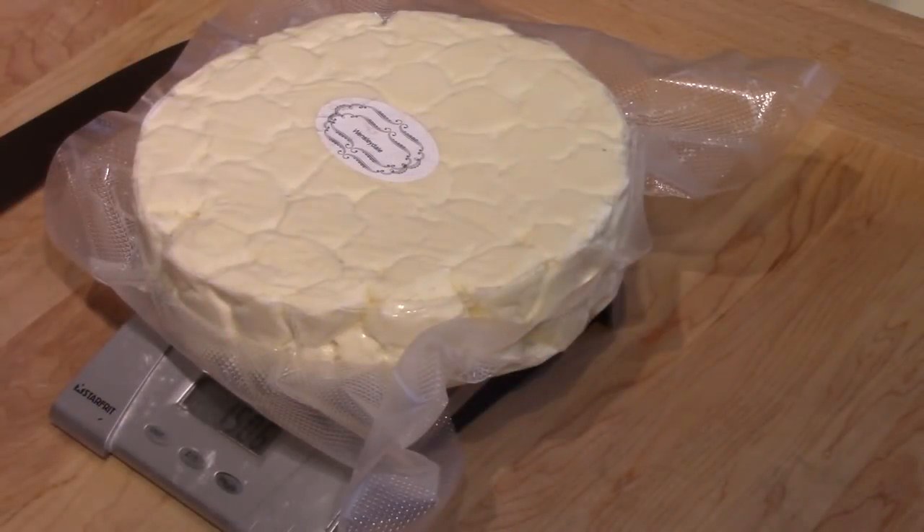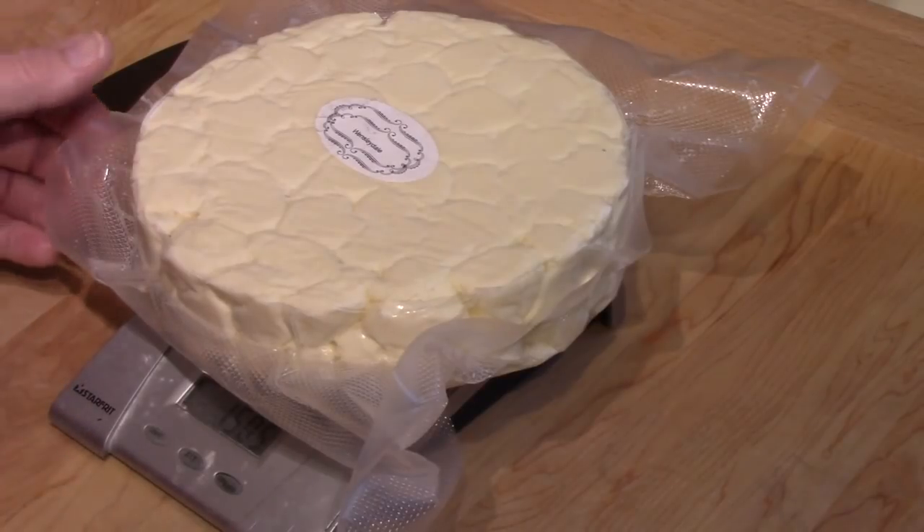I'm doing another cheese tasting. This time it's a very young Wensleydale, so I'm not sure what to expect. It's only about six weeks old.